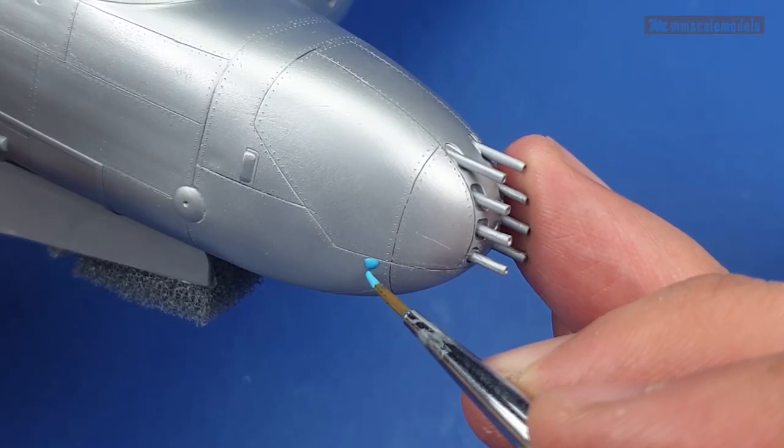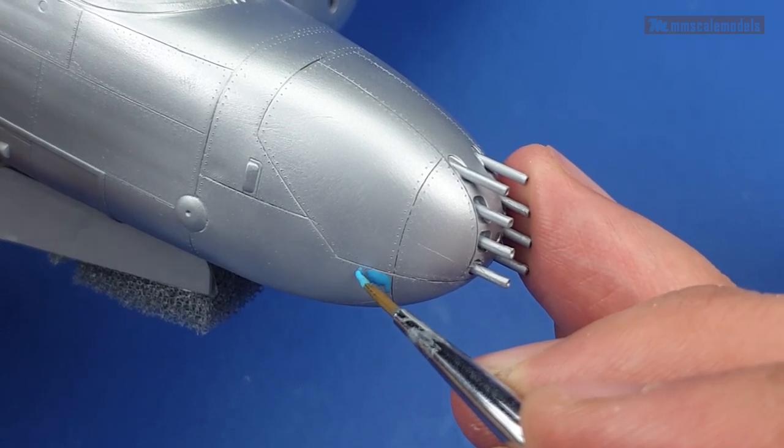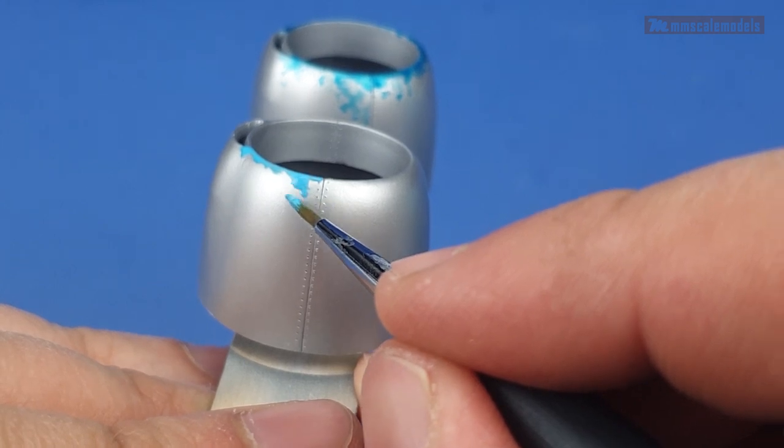If you want to be more specific in your chipping — let's say you are trying to replicate a specific aircraft — you can apply the masking fluid with a brush. It is as easy as painting.